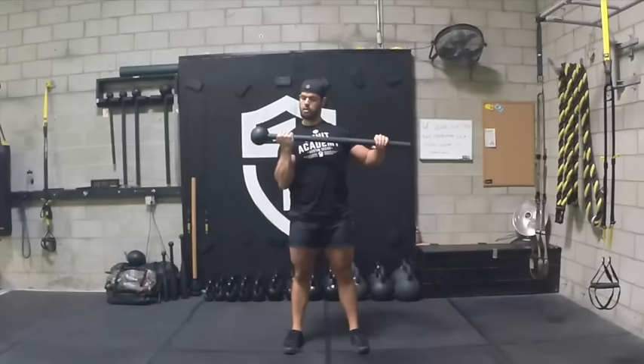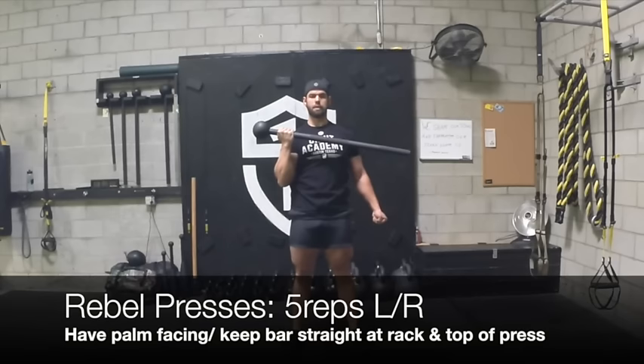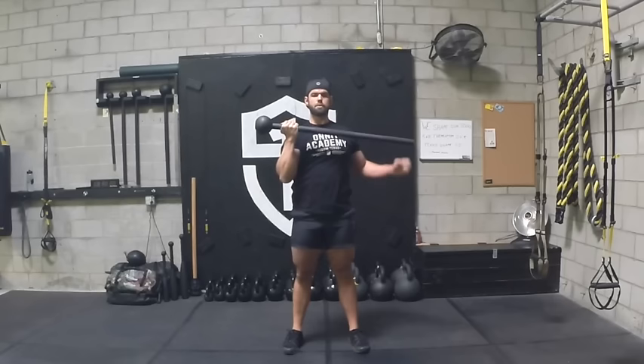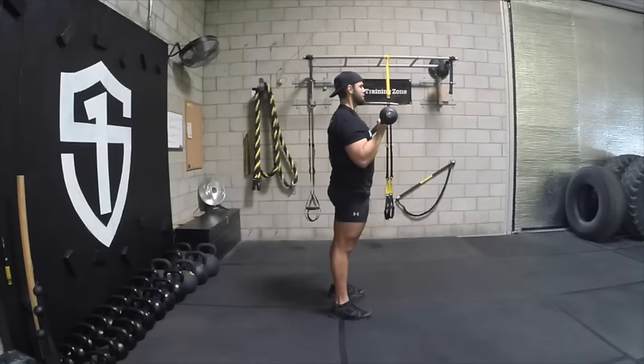Next we'll be doing rebel presses. This is very, very hard. You've got to really maintain that level bar at the rack position and at the top of the press. If you want to make this harder, all you got to do is just move that hand a little bit further away from the bell and press away. If you want to keep that strength, try to squeeze the other hand so you get a little more strength in that pressing hand.